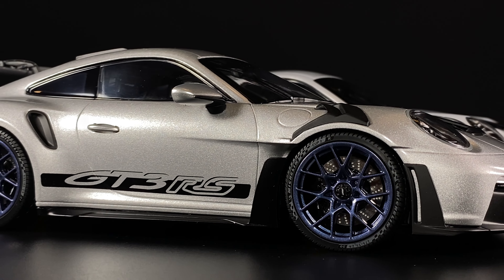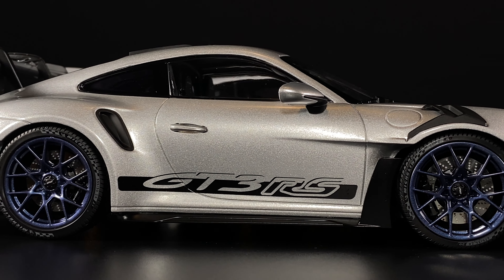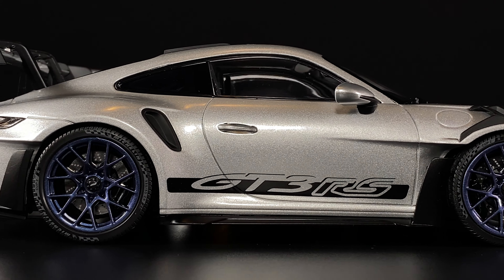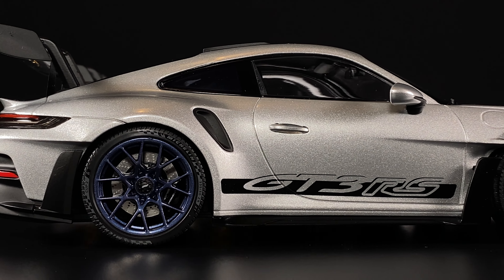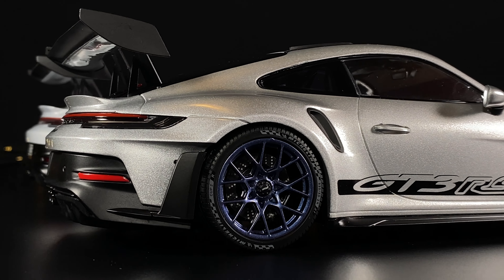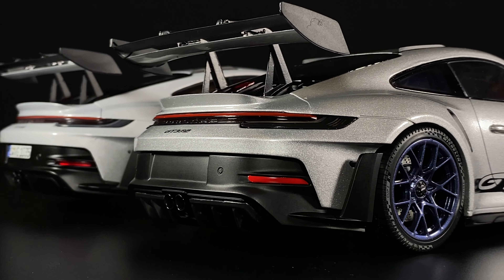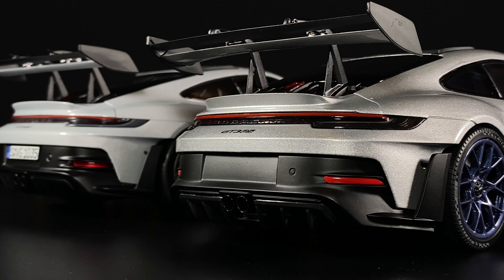I found on the Mini Champs model that you can actually see four pinch marks where the door handle connects to the car, so it's a little bit more sloppy in that area and doesn't look as smooth and polished as the Norov model.